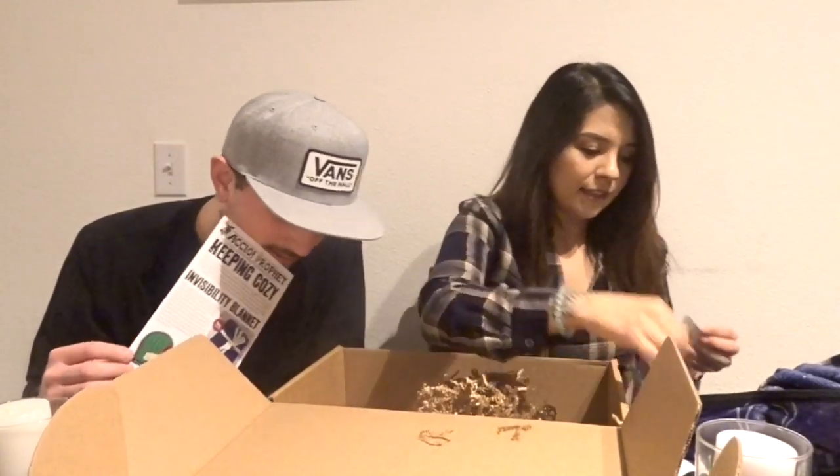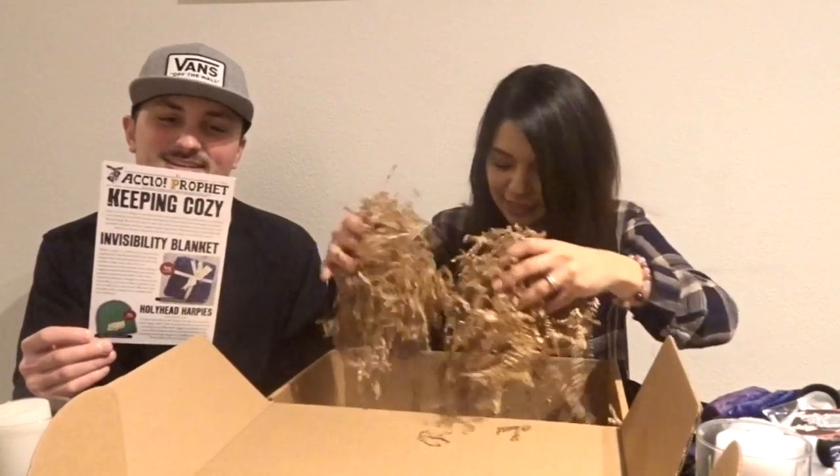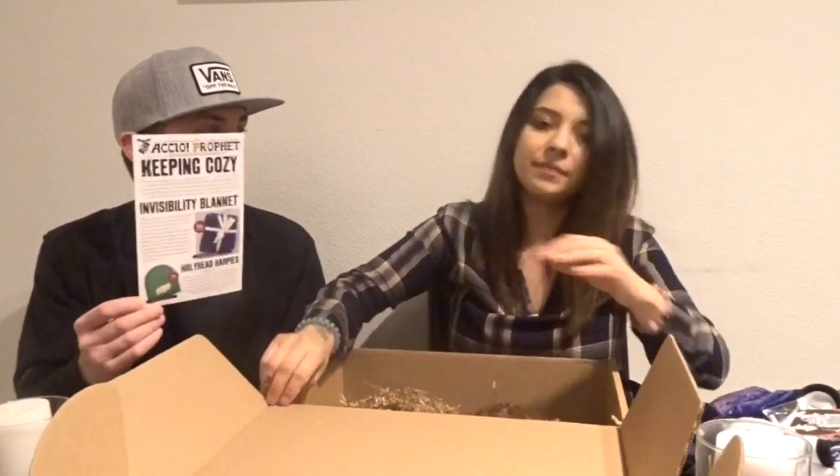I think that's it. So we got the pen, a blanket, a beanie, some cocoa powder — I think that's what it is — and then a mug. Okay, so now time to read the insert. Do you want to? Let's get this box out of the way.